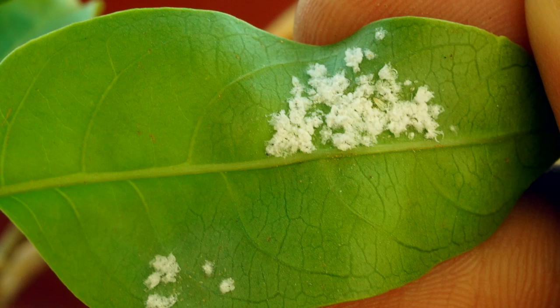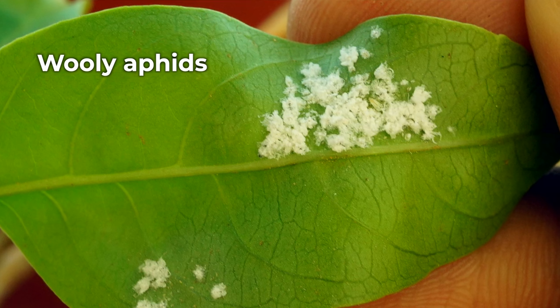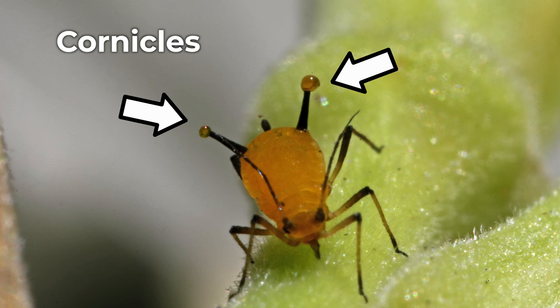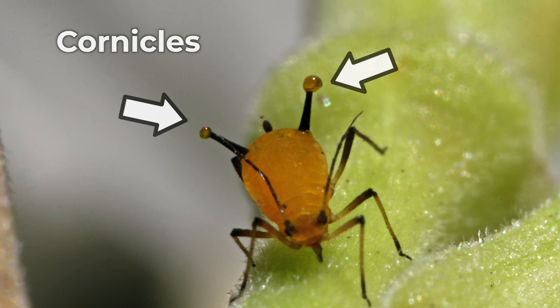Aphids come in many different colors, from green to black to yellow, and some of them are even fuzzy, so this certainly doesn't make it any easier to identify them on your plants. They're typically pear-shaped, and they always have cornicles, which are those two tailpipes protruding from the backside of their body. So if you see those, chances are it's an aphid.